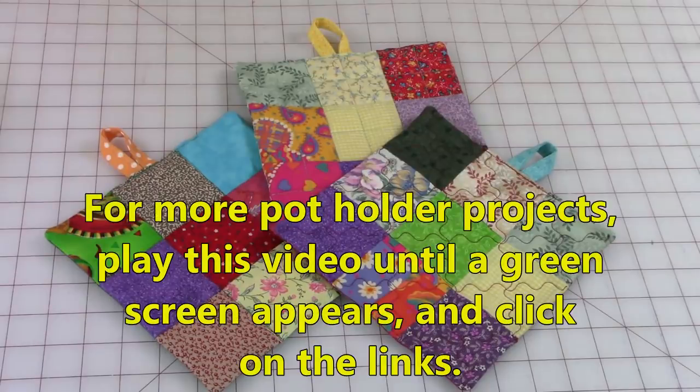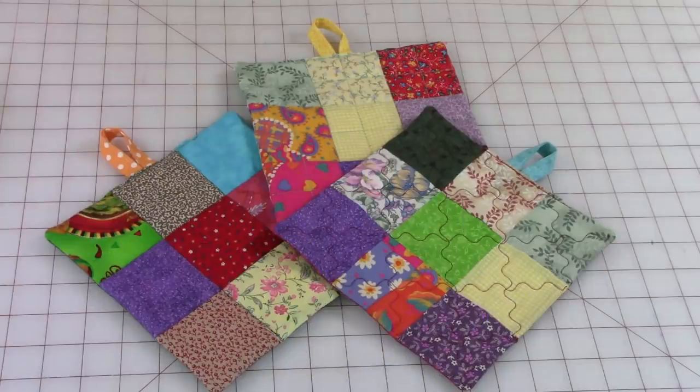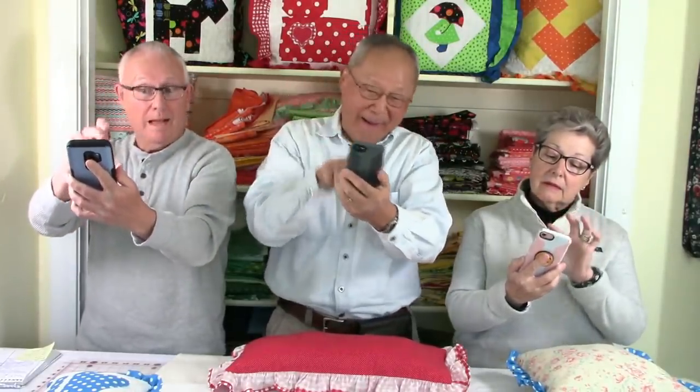For more pot holder projects, play this video until a green screen appears and then click on the links. I hope you liked this video — if you did, please click thumbs up and don't forget to click share to share this video with your friends. If you haven't subscribed yet, click on that red subscribe button and click on the little bell and enter your email address so you can receive email notifications about my latest videos. If you haven't received notifications, go to your cell phone, click on settings, and turn notifications to the on position.